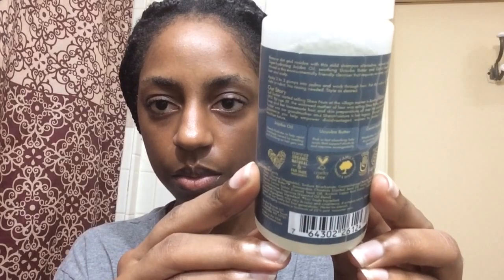So this cleanser is supposed to help cleanse and also refresh your cornrows, box braids, weaves, and hair extensions.